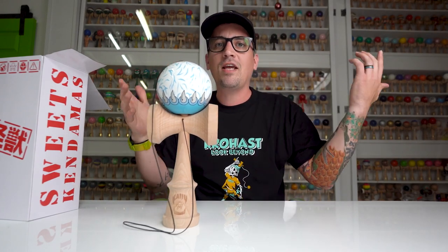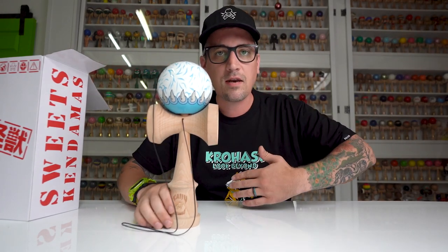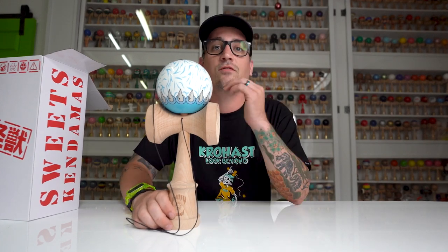Let us know down in the comments any other kaijus that we have forgotten, and it may just make it into one of our future runs. Thanks for tuning in as always, and I'll see you guys in the next video. Peace!